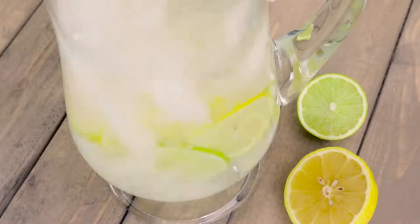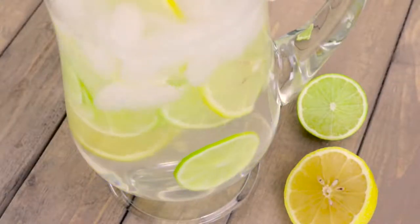This simple recipe only calls for half a lemon and half a lime, thinly sliced and added to a pitcher of water and ice.